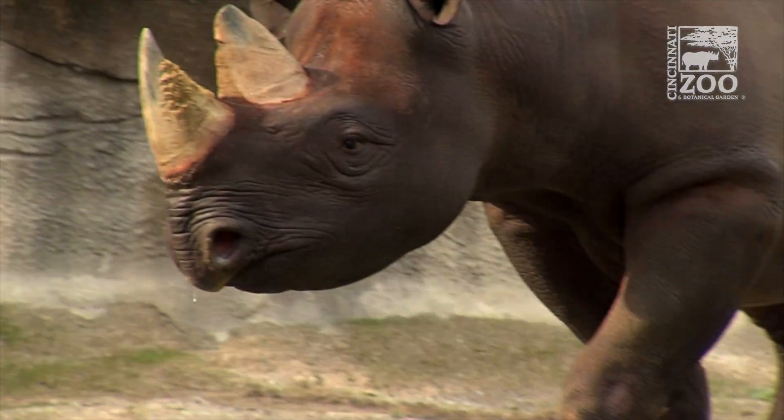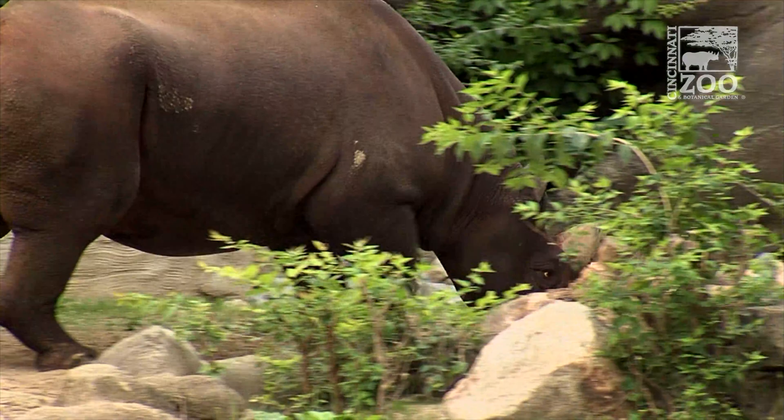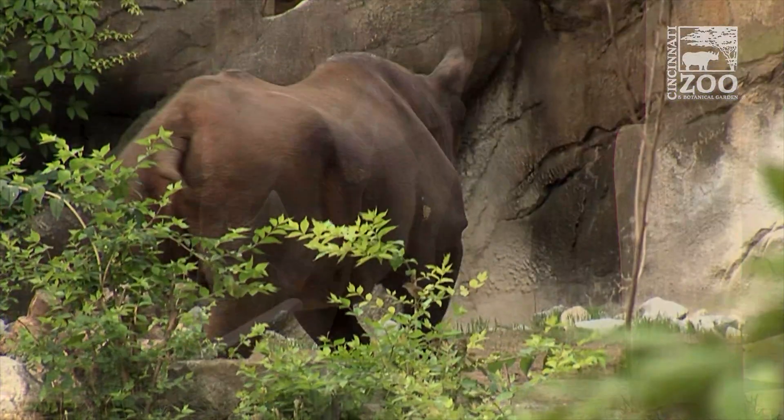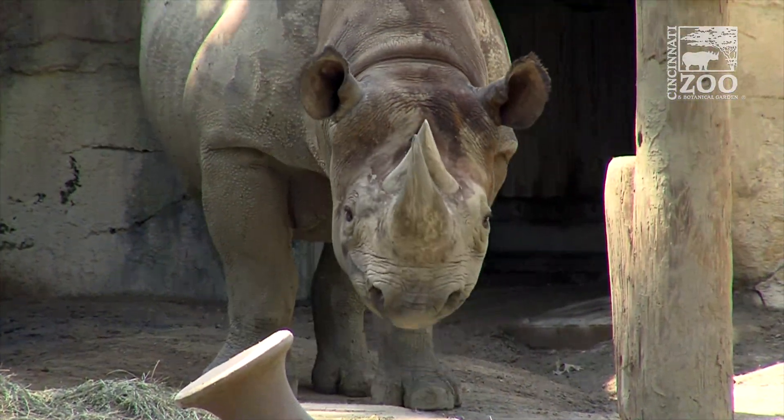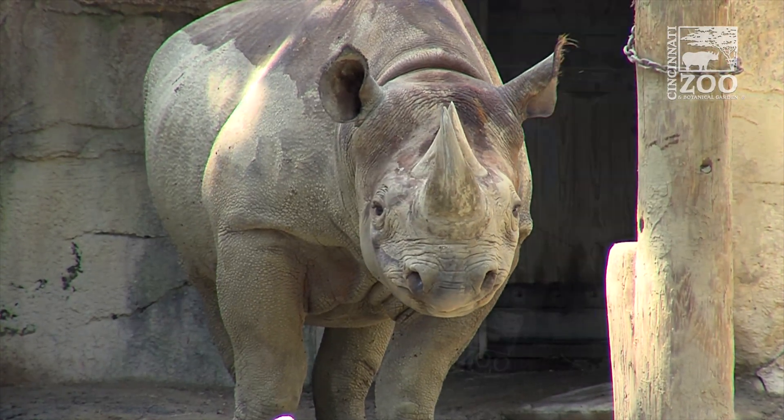If iron is accumulating in the horn similar to what's happening in the liver, that would be a much less invasive way to monitor the iron load in rhinos. The only alternative is to get liver samples, and the feasibility of getting liver samples from rhinos is just crazy — extremely difficult and risky — and we just can't ask zoos to do that.